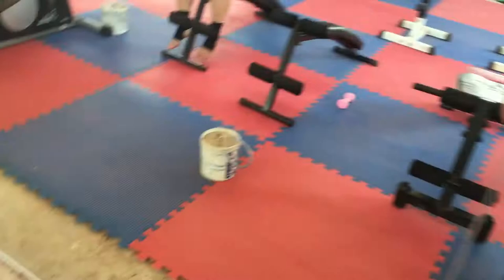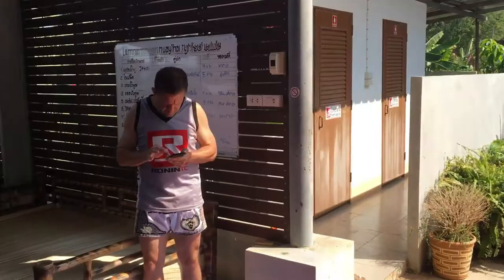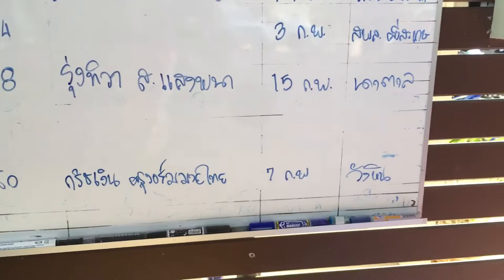There are mirrors all along this wall of the gym. We've got the fight calendar behind the bags - that's your boy down there fighting on February 7th. If you're in Ubon Ratchathani, come holler at me.